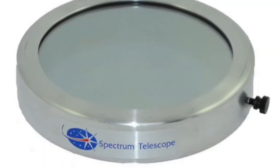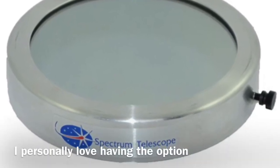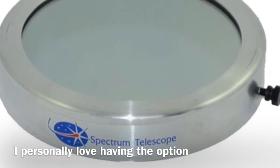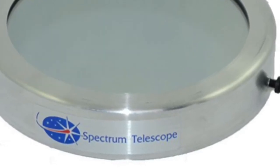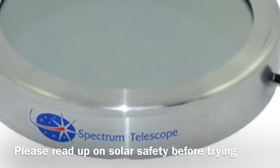Having a solar filter available is just awesome. There'll be those weeks or days where you can't get any good imaging sessions at night, but likely during the day you'll be able to catch the Sun. Refractors are really high in contrast and excellent for seeing sunspots. I recommend the glass ones like this one — they last longer and are a lot safer.